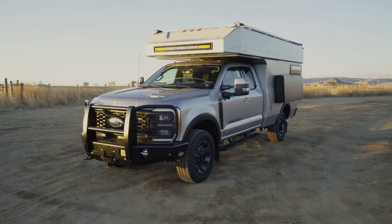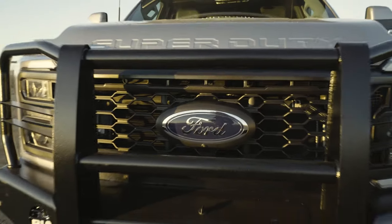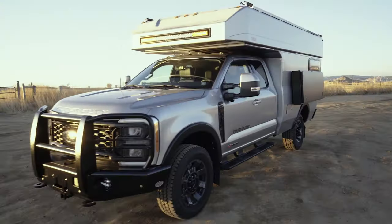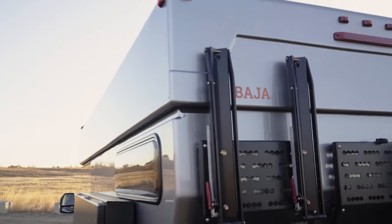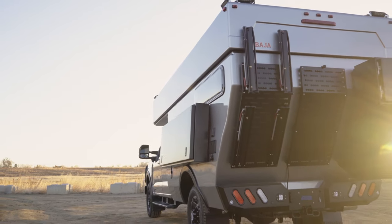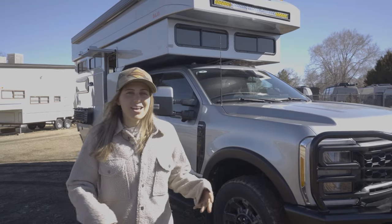I'm Lucy with Ross Monster, and this is the latest Baja Chuck camper to leave the shop. This Baja is built on a Ford F-350.